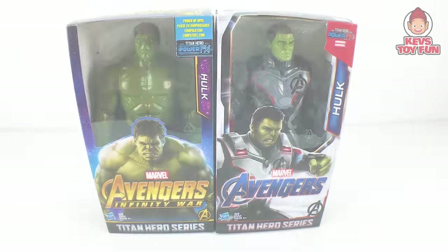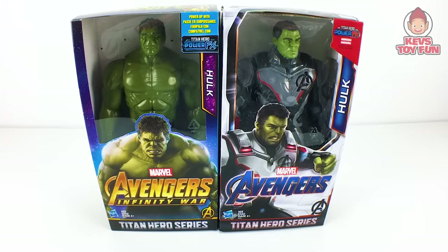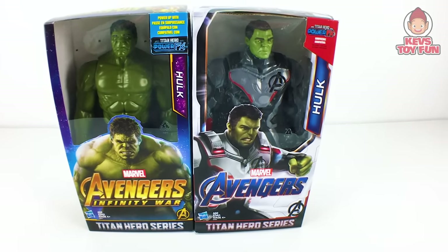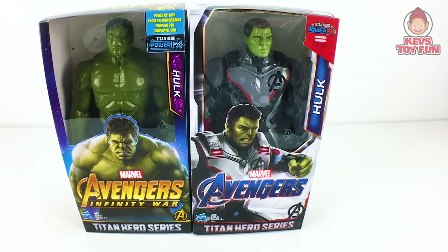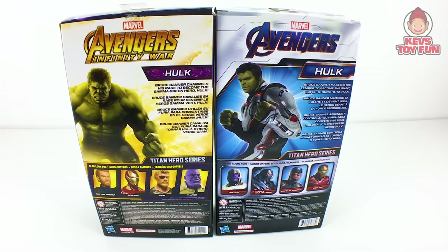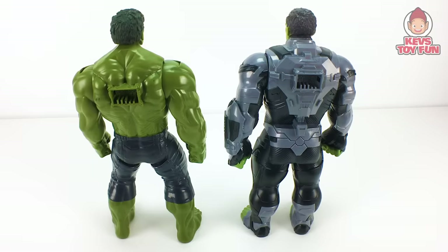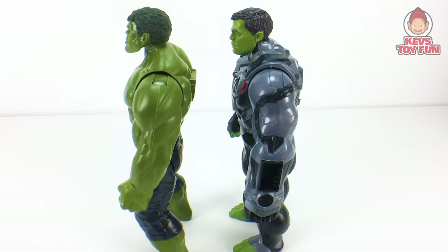Okay, for our next comparison, we have last year's Marvel Avengers Infinity War Titan Hero Series Titan Hero Power Facts Hulk versus this year's Marvel Avengers Endgame Titan Hero Series Titan Hero Power Facts Hulk. Here's what they look like from the front and from the back. Here they are both unboxed — here's what they look like from the front, the back, and the side.